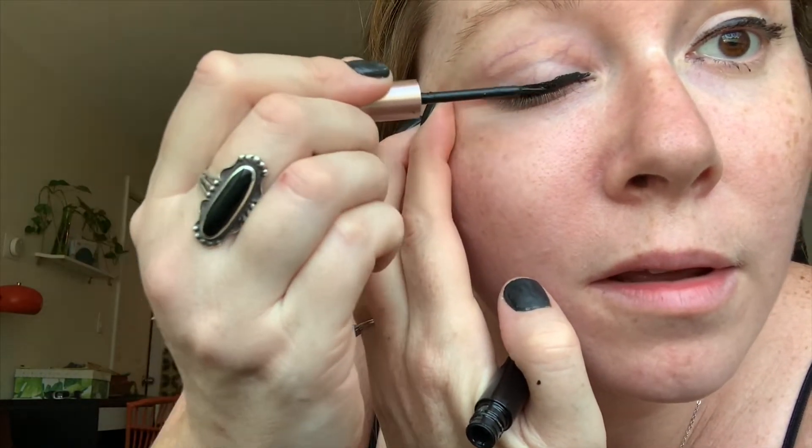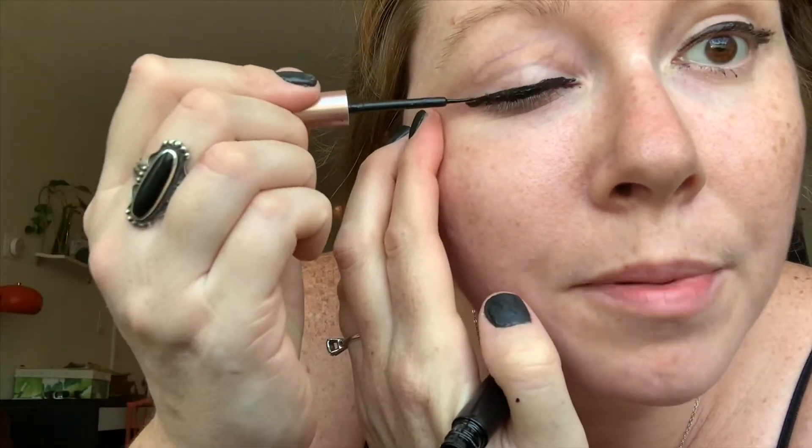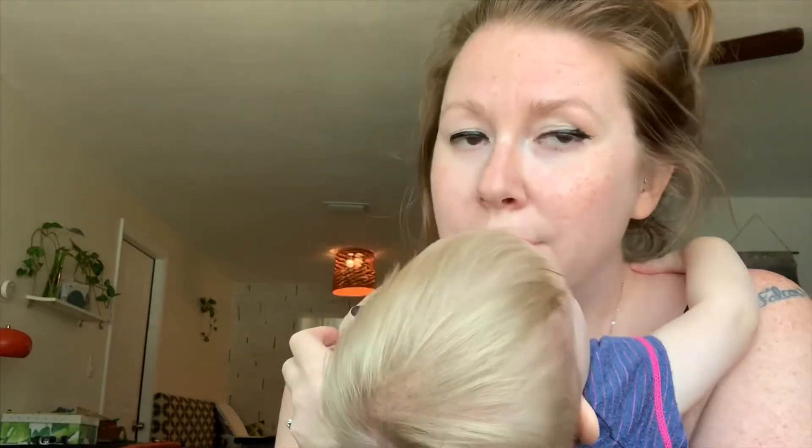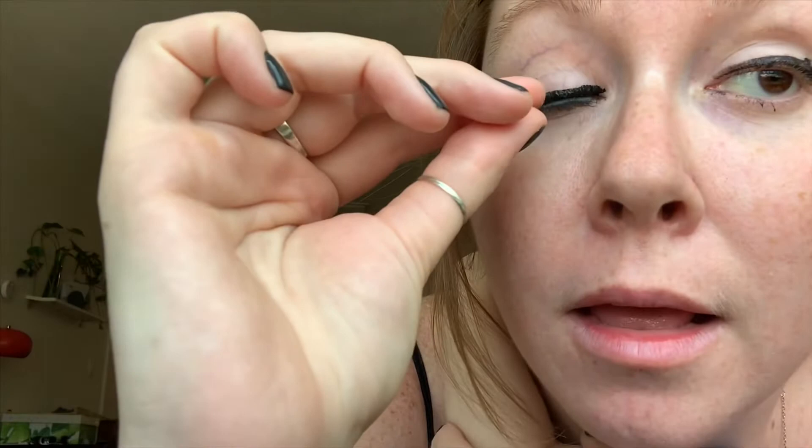There's a bunch of that sloppy eyeliner on there so it should work really well. Okay, here we go — I love you. I'm trying to get as close as I can. Wow, oh it's sticking! Yeah, it's sticking. At first it just felt funny, you know. I never wear makeup, so if you wear lashes this probably won't be as big of a new thing.